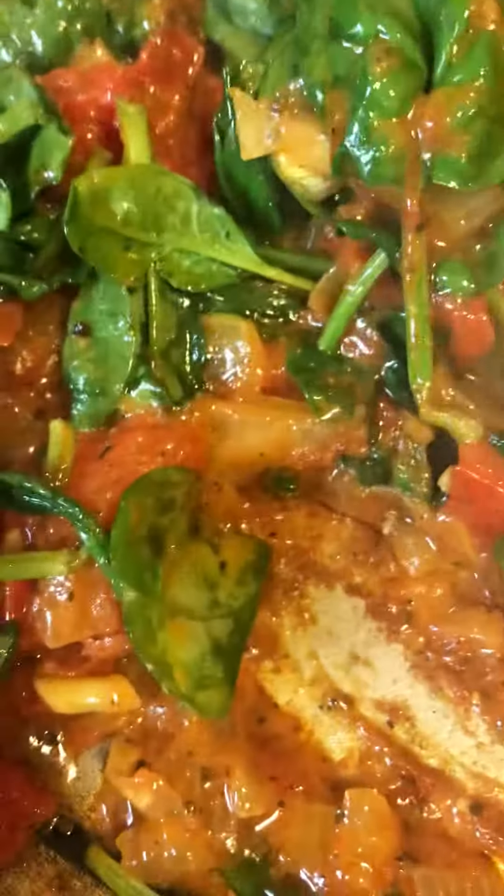Well, I'm making me a little snack for breakfast. I have some spinach, I have some onions, and I have some beautiful tomatoes. I got some beautiful tomatoes yesterday out of the grocery store, so I bought so many of them.